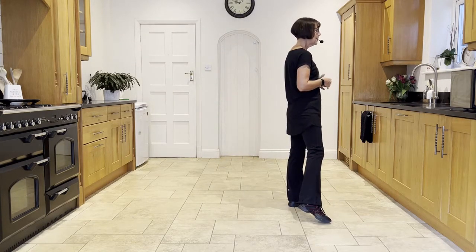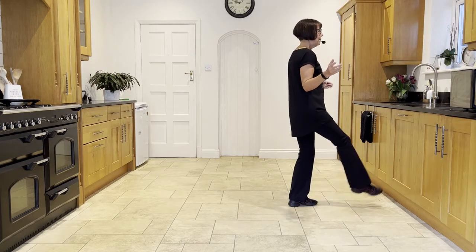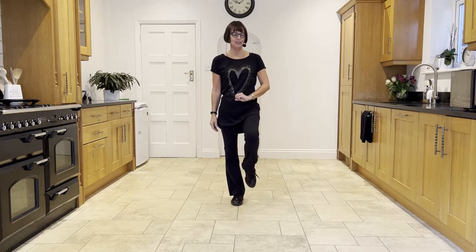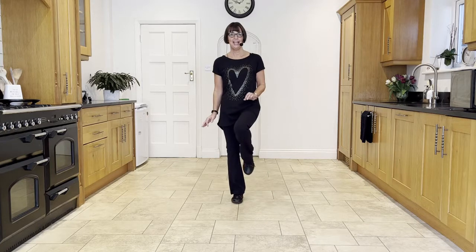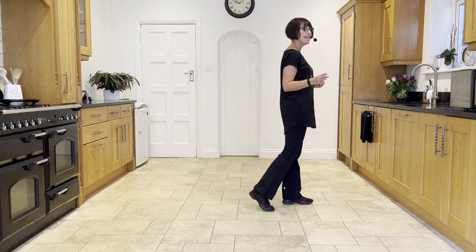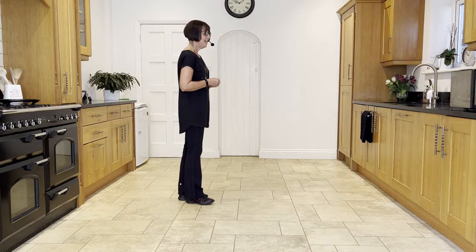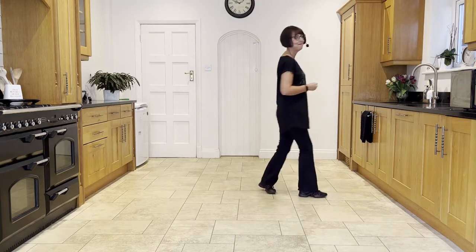Now we're going to make a quarter-turning jazz box to the right with a hitch on the end. You're going to step cross with the right, back with the left, and as you take the right to the side, turn your head and shoulders to look at six o'clock, then hitch the left on that last count of your jazz box. Leading with the right: cross, back, turn, hitch. Let's do that together facing three o'clock, weight in the left — make that turning jazz with a hitch, ready: cross, back, turn, hitch. Then add it on from the step point: step point, step point into your jazz, cross, back, turn, hitch.